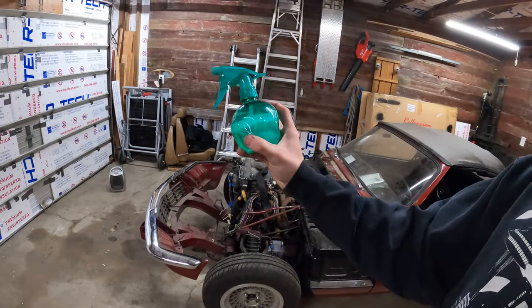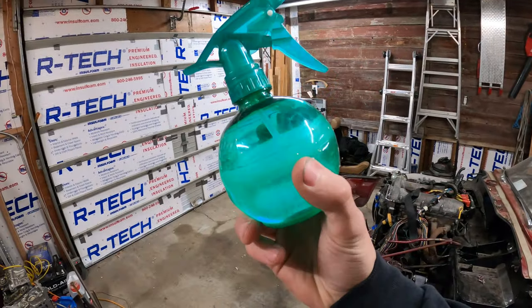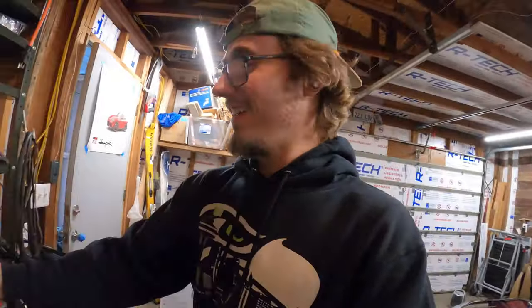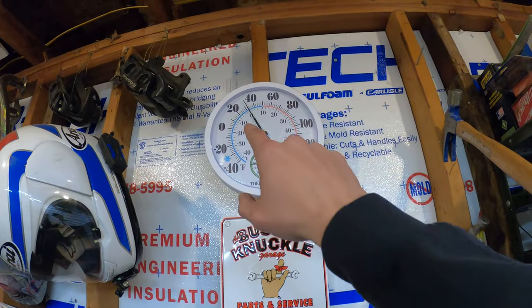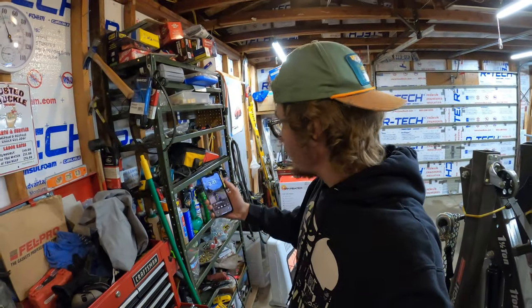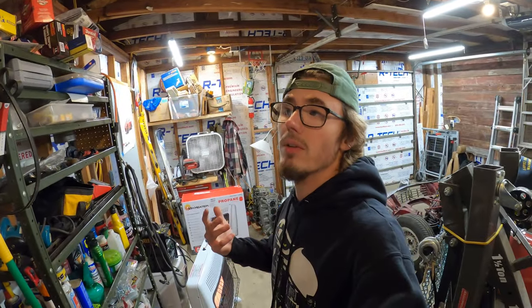If you're wondering if it gets cold where I live — this was water, now it is ice — so that just proves it is very cold outside. I will note that it is about 32 degrees in here right now, and I will check back in again in about 15 to 30 minutes. It's 3:41 right now, and I'll let you know what temperature it's at after that.